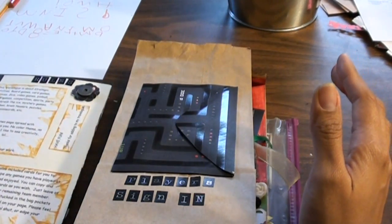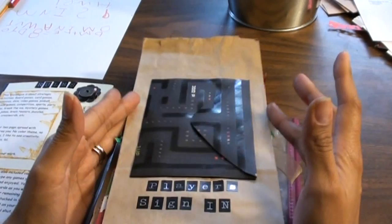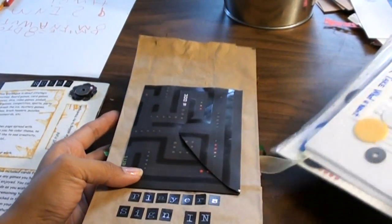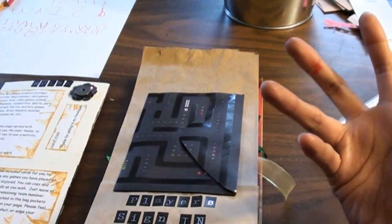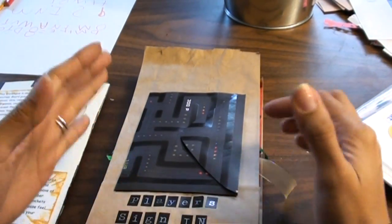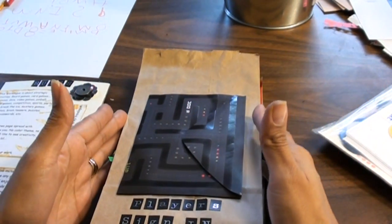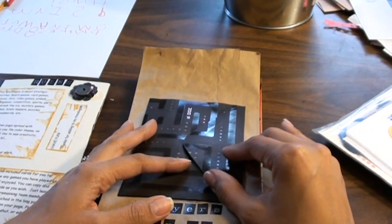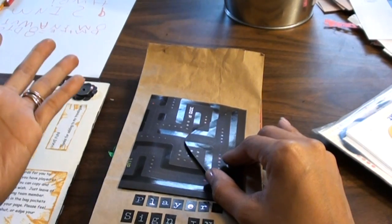All of that being said, I still wasn't sure what to do. I asked her if it's supposed to be about a game that inspires us — our favorite game — or if we're supposed to actually make the layout into a game you can play. She said all of those ideas were interesting. So I just went with a game that I like to play, I guess.